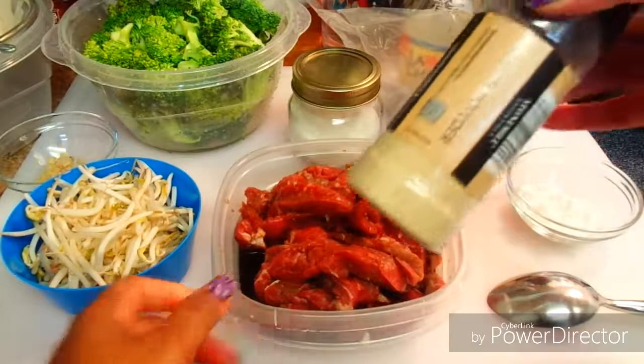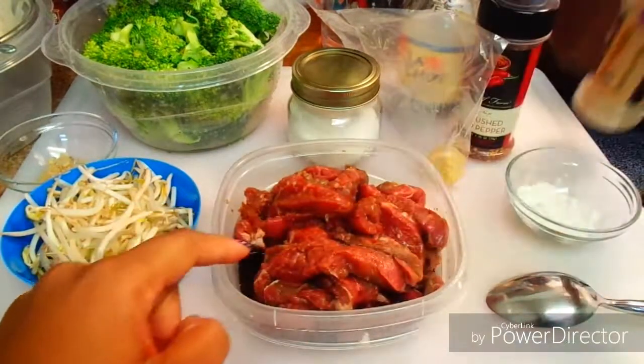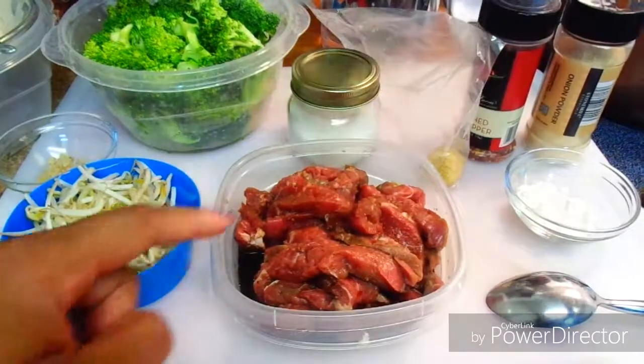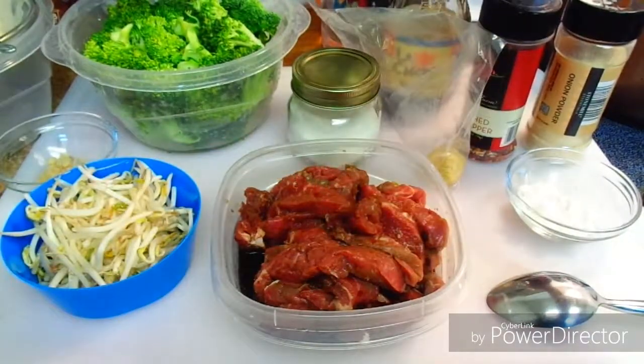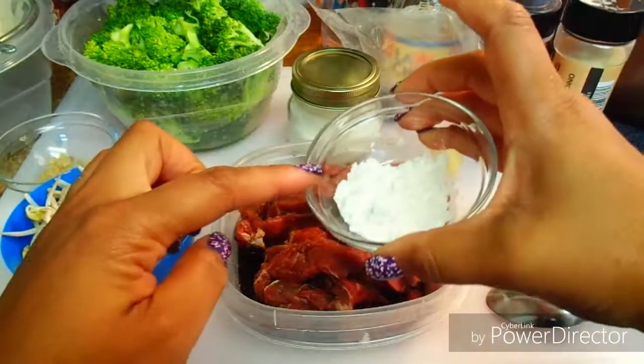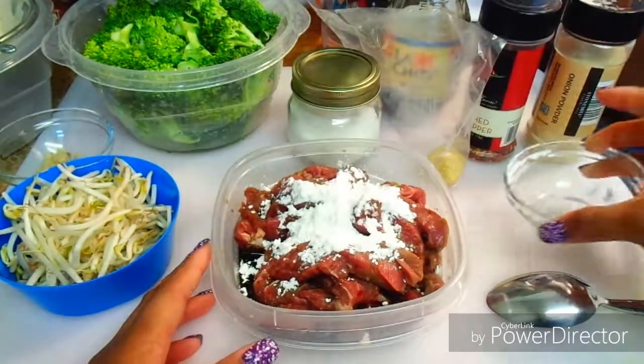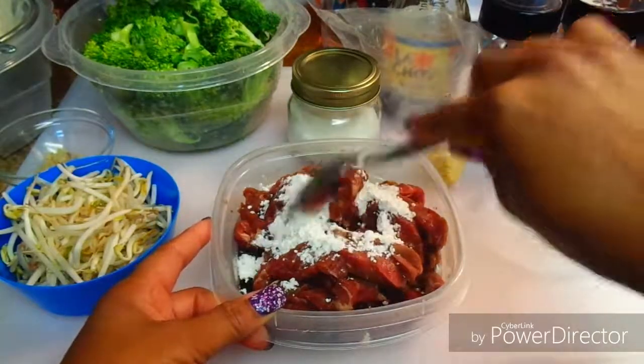My beef is marinating in onion powder, crushed red pepper flakes, and some soy sauce, and it's had a marinade for about a good 10 minutes. Now I'm about to add my cornstarch and give this a quick mix, then put it to the side and let it rest.